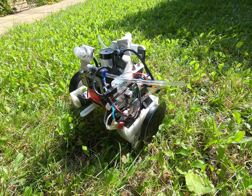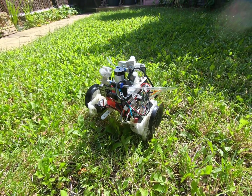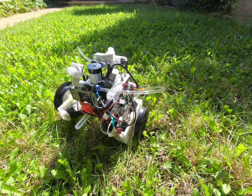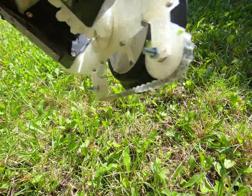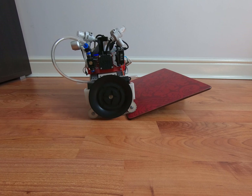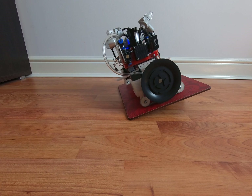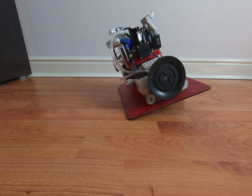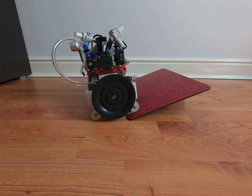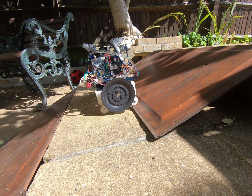With tracks instead of wheels, grass is no longer an obstacle for the robot. The only drawback is that grass gets stuck between the belt and pulley. Tracks make it easy to go up and down a slope, though drivable slope steepness is limited by the robot's high center of mass. Here is an example of when the slope is too steep.